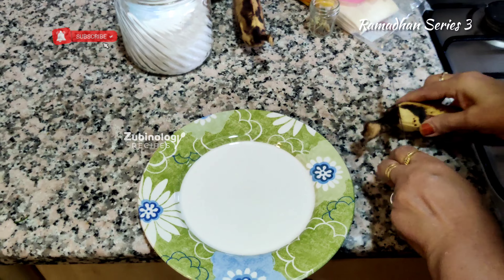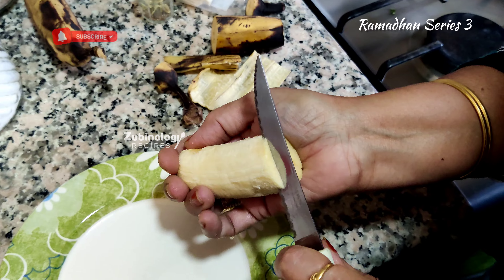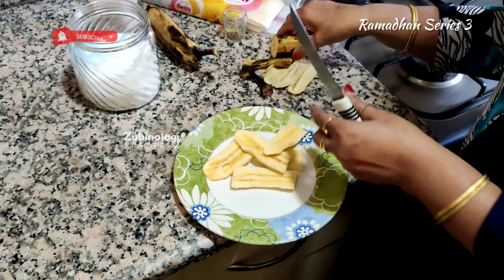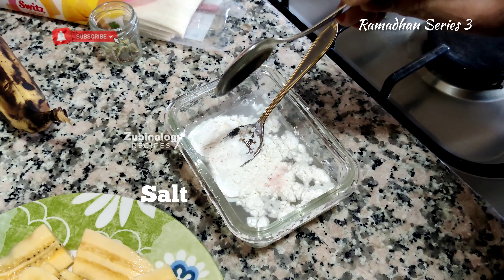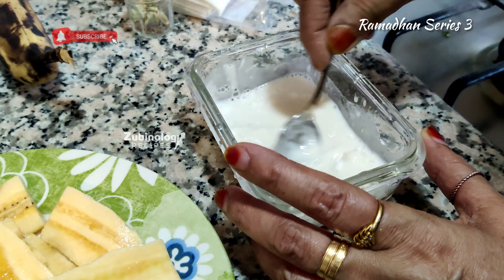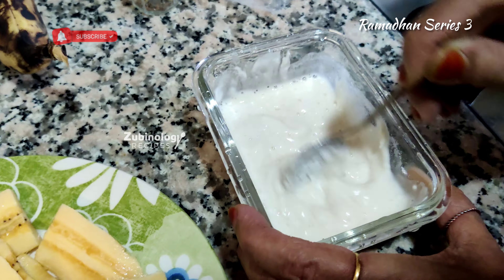First of all, take the Indian plantain and cut into finger-shaped pieces as shown in the video. Make sure it is thinly sliced, but not very thin. Also make sure the banana is not too ripe. Then take a small bowl, add some water and maida to form a glue to cover the sambosa leaves. Make sure of the texture and consistency of this batter — it shouldn't be too loose or too thick.